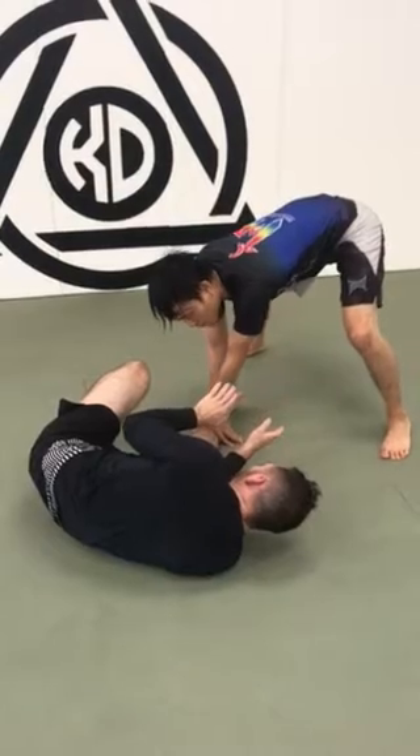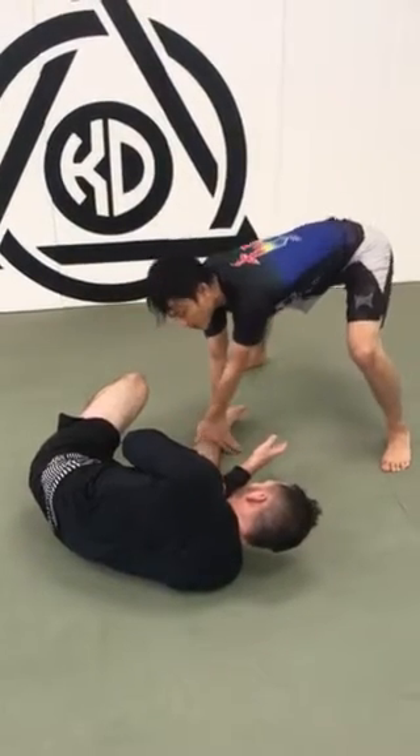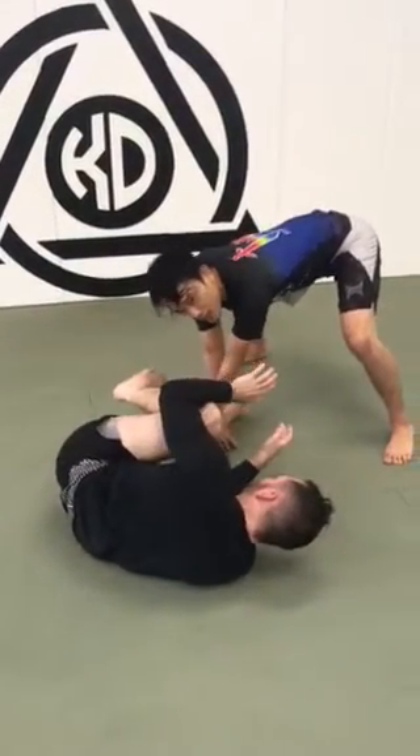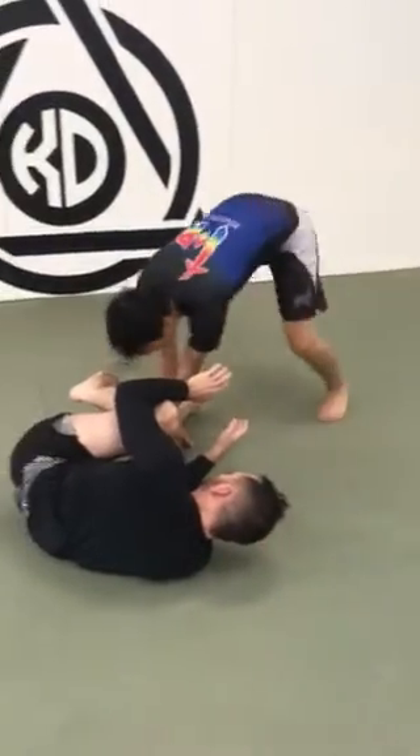The reason I'm doing this is because I'm forcing Billy to activate this leg, which means he has to come into me. He can't go this way because I'm posting the leg down — it would just be inefficient. If he doesn't do anything with this leg, it's super simple, I just go around and pass to side control.